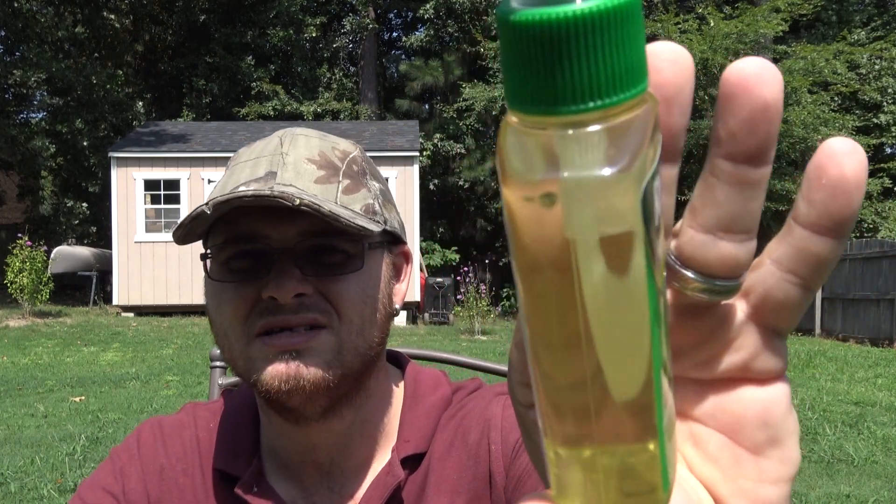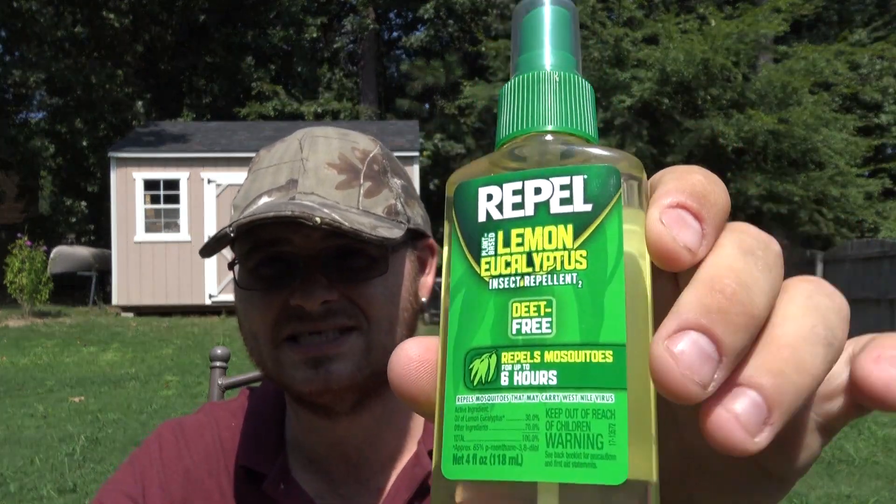Now for the benefits: it is a natural insect repellent and it's not DEET, so you don't have to worry about that. But it is still toxic, so keep that in mind. One of the drawbacks is it doesn't last as long as DEET, which lasts up to 10 hours. This one lasts up to six on the label, but in my experience more like four, so you do have to reapply it more often than other repellents.